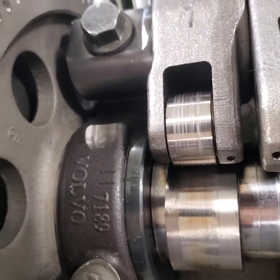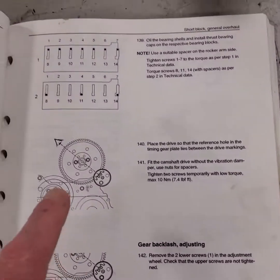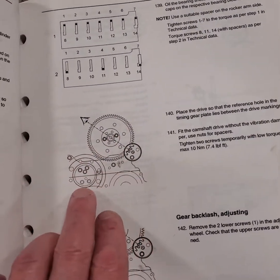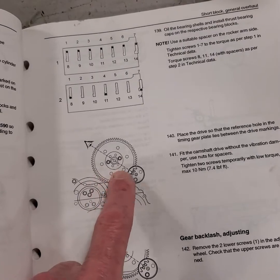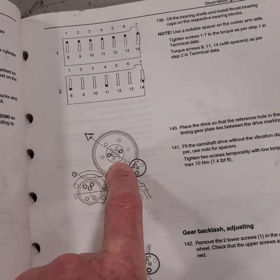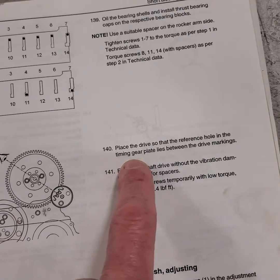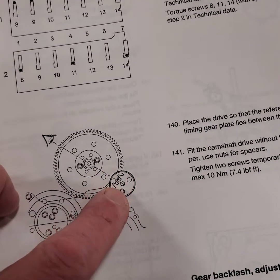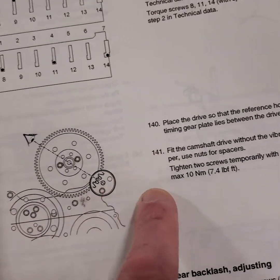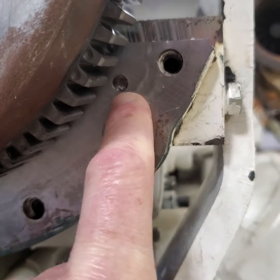We're pretty much dead on. Over here on the other side of the engine it looks pretty well too. Now there's a final alignment for the camshaft gear. Looking at the camshaft gear — here's the idler gear and here's the camshaft gear. The book says: place the drive so that the reference hole in the timing gear plate lies between the drive marking. The line on the two teeth with marks should line up in between a dowel pin hole on the cover. So the two marks here and here, and then there's the dowel pin.